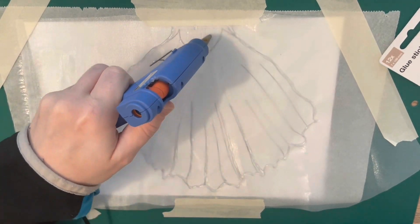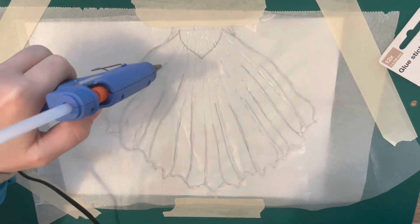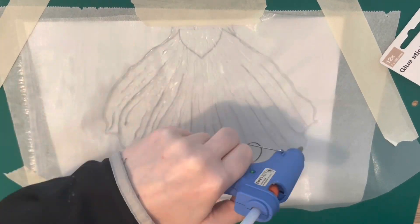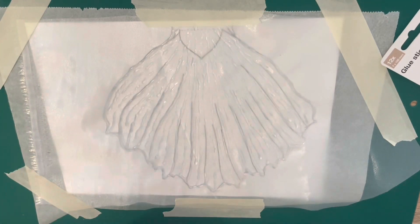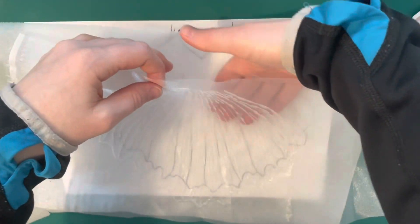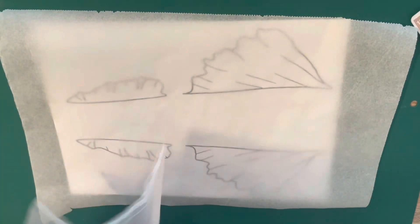I just chose white because that's what I had at home, and I'll be painting it at the end. If you have a color that fits, or want to use the same knit fabric as the tail, it's the same steps except you can't see through it. Always keep parchment paper underneath to prevent the hot glue from sticking. And there we go - I can just easily pull it off, really nice and easy. We're going to do the same for the side fins.